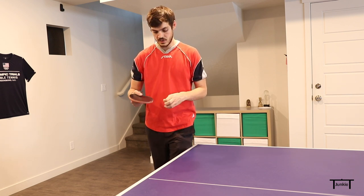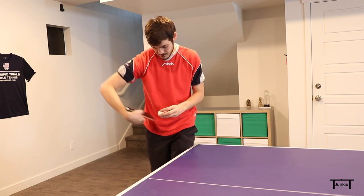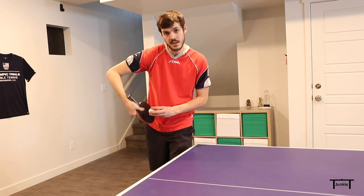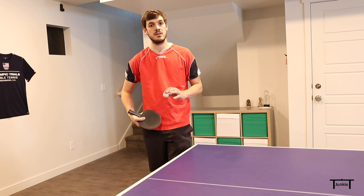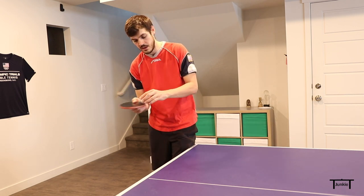The first way is to come underneath the ball, hitting the southern hemisphere of the ball. The other way to generate backspin is to hit down the back of the ball. If you're hitting the back of the ball, it's very common for players to go forward and through the ball — you don't want to do that because you won't generate any backspin.